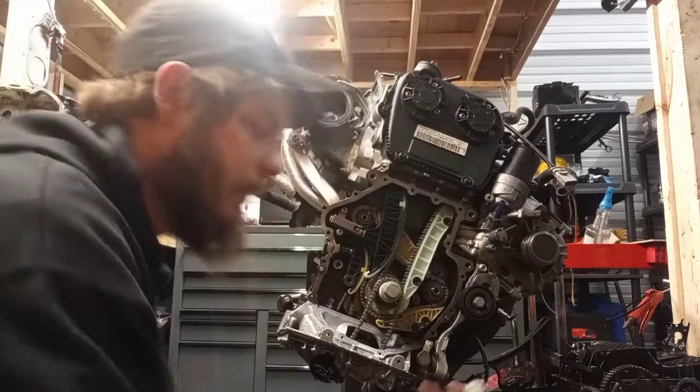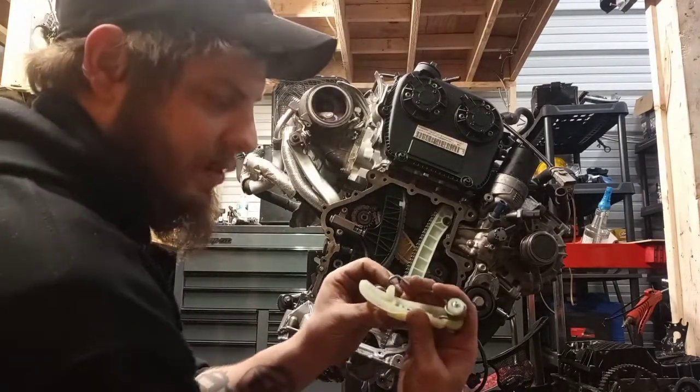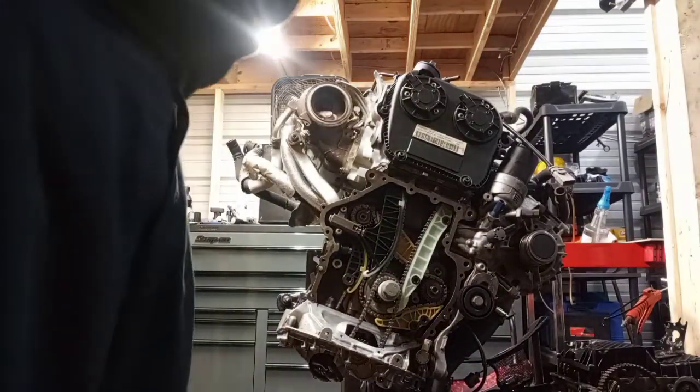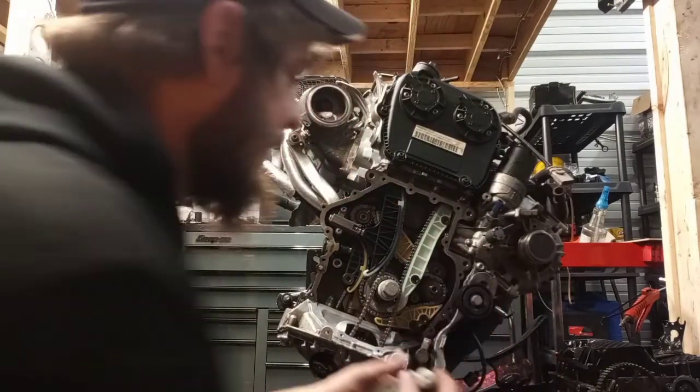All right guys, we got the tensioner in. You've got to depress the spring, and I always use the lock pin to make it a little bit easier.